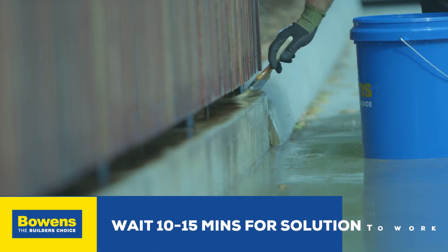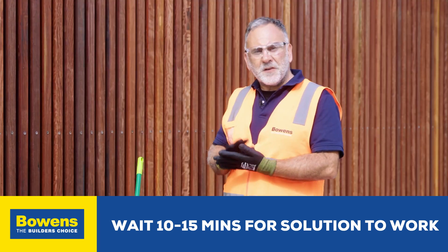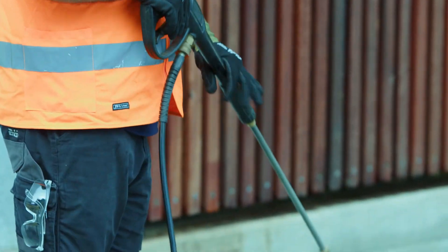We've applied the tannin solution mixture and we're waiting 10 to 15 minutes for that to work. If it's really bad and hasn't come off, you may want to do a stronger mix, or alternatively repeat the process.